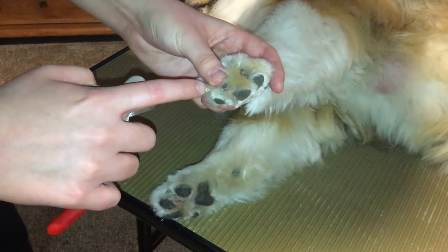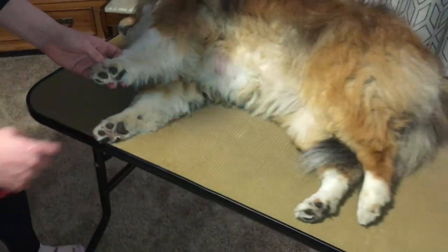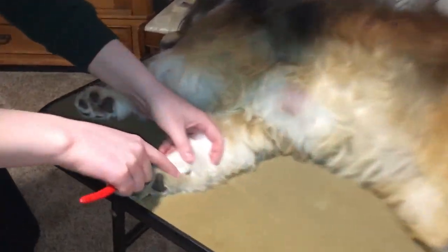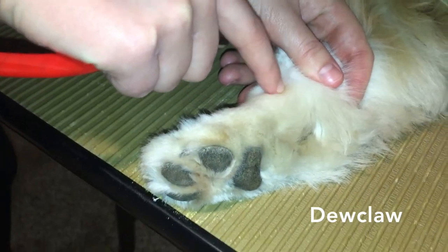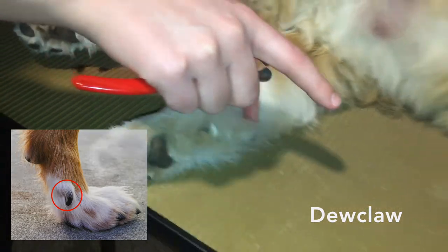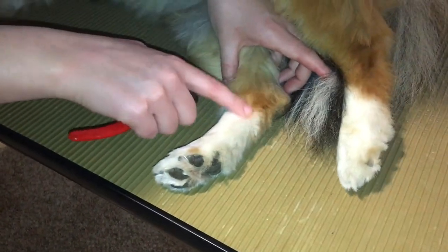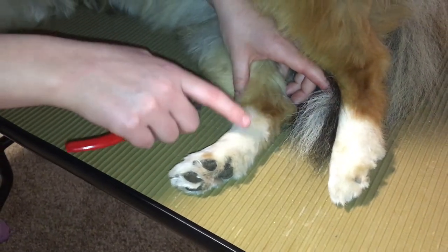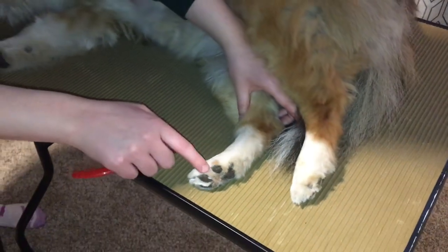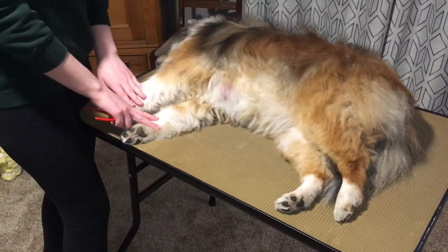Now that we have trimmed this nail we want to do it on every other nail on her paw. Note that some dogs have what's called a dewclaw and it'll be right here. That nail also needs to be trimmed and it can also be on the back leg right about here. So you want to see if your dog has dewclaws and trim them just like all the other nails. But Angie does not have dewclaws.